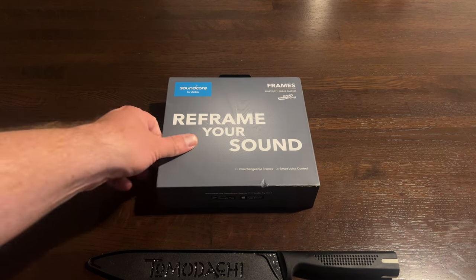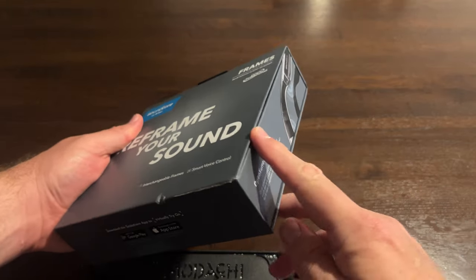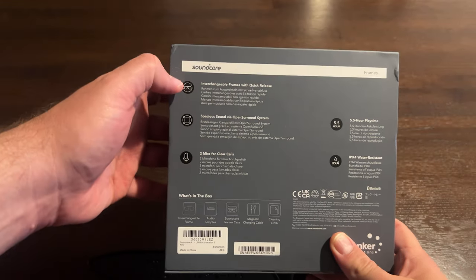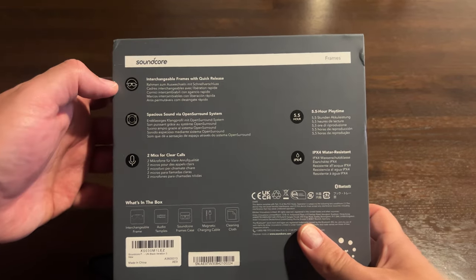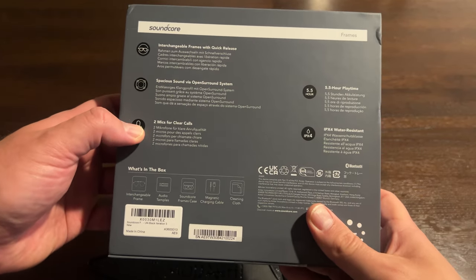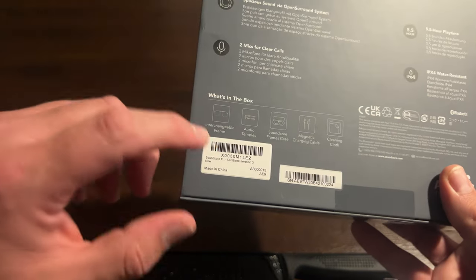Now it's time to explore the depths of mystery of the Anker Soundcore Frames. The box is actually pretty nice — some kind of coated paperboard that's a little thicker. The things it calls out that we'll have to figure out are interchangeable frames with a quick release. Does that mean you can move lenses from frame to frame? It also lists spacious sound via open sound system, two mics for clear calls, five and a half hours of playtime, and IPX4 water resistance. Good — at least it won't blow up in the rain.